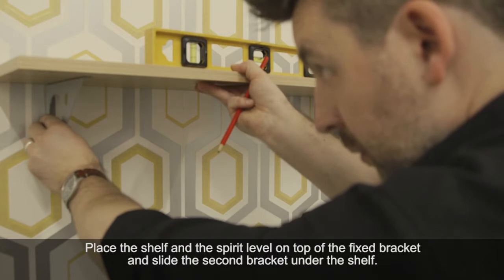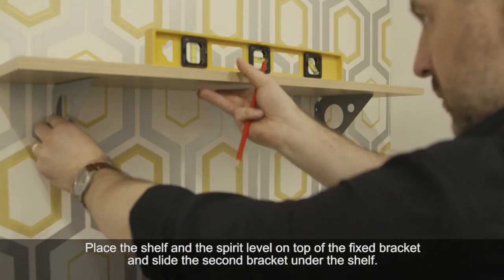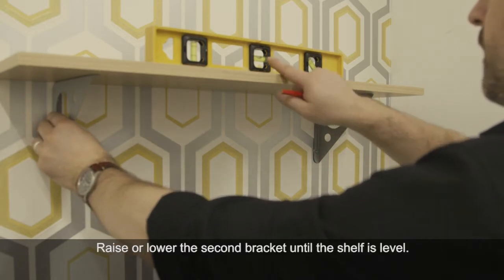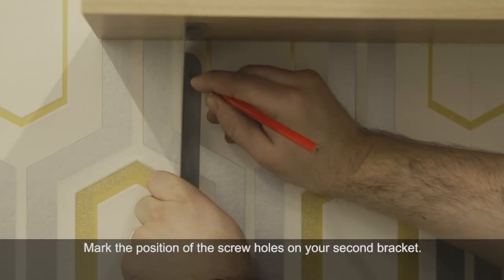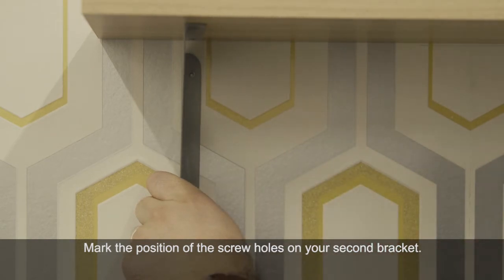Balance the shelf on top of the fixed bracket with a spirit level on top. Underneath, take the second bracket and move it into position ensuring the spirit level shows the shelf is level. Ensure your overhang is roughly the same on both sides and mark the fixture points on the second bracket with a pencil.